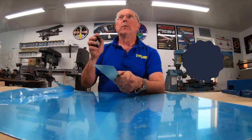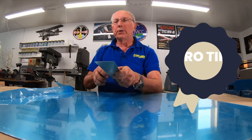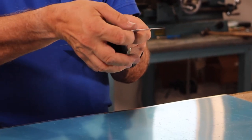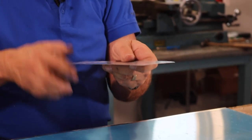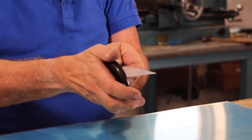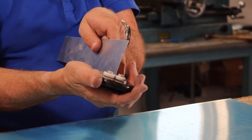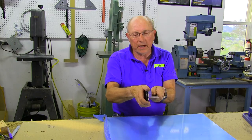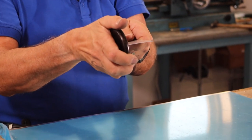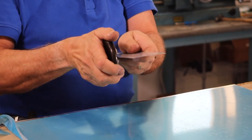With edge rolling, less is more. You want to do as little as possible to just get this edge to sit down, so you don't want a big major crimp. It's going to be very hard to show this on camera, but I'm going to put the metal between these two rollers and as I do that I'm going to be turning this just a little bit. As I draw it down the edge, you want to make long smooth pulls.